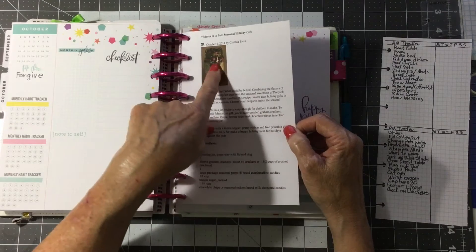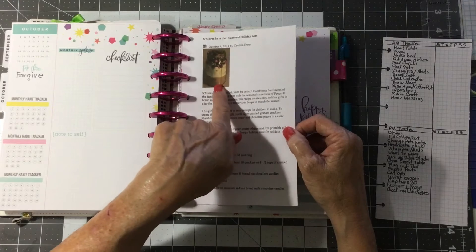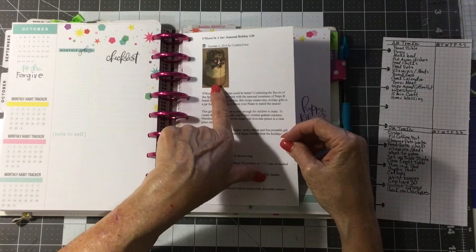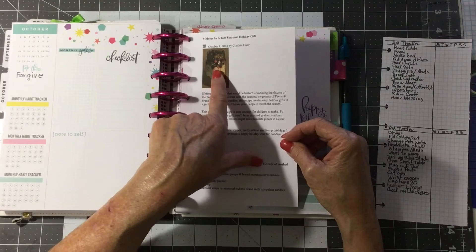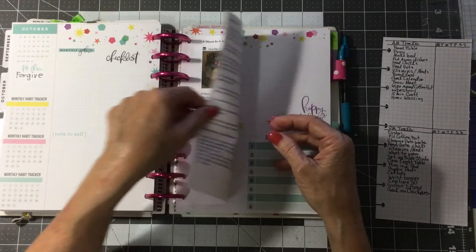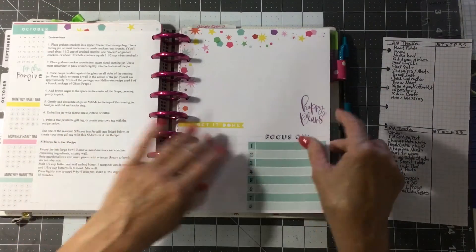These I found on organizedchristmas.com — it's s'mores in a jar, and they use Marshmallow Peeps and Holiday M&Ms. They're so cute and you give them for gifts. So I put those in here in October.